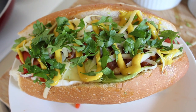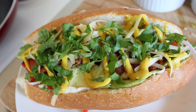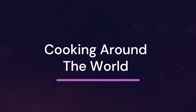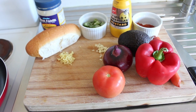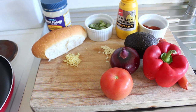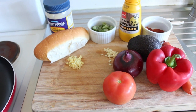This is what we're going to be making today: a Chilean completo. Good morning and welcome to my channel, my name's John. Today we're going to Chile for some completo.